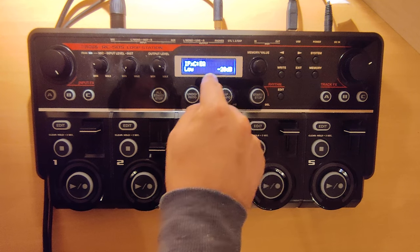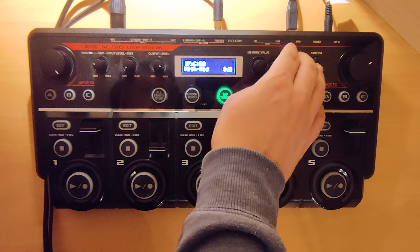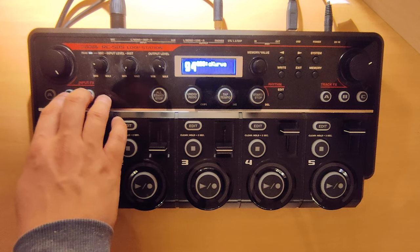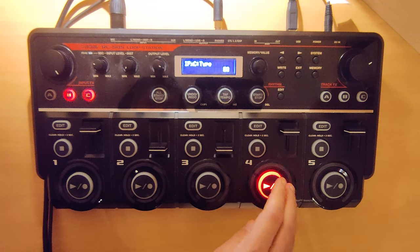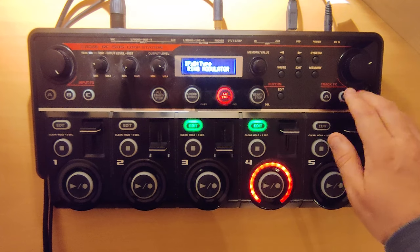The EQ settings are: low at minus 20, low mids 0, high mids 0, high 0, and level is plus 7. If we apply this to the input sound — the dry kick — it's gonna sound like this.